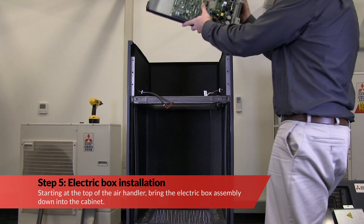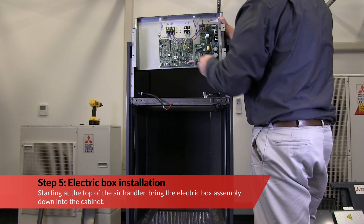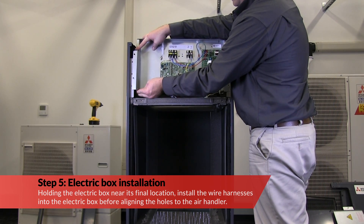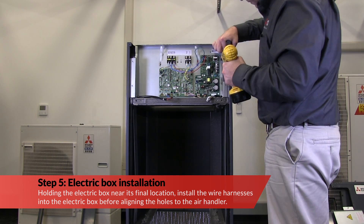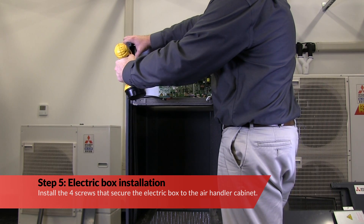Starting at the top of the air handler, bring the electric box assembly down into the cabinet. Holding the electric box near its final location, install the wire harness into the electric box before aligning the holes to the air handler. Install the four screws that secure the electric box to the air handler cabinet.